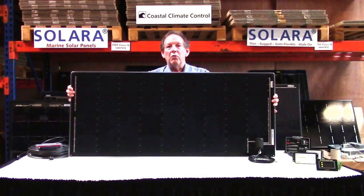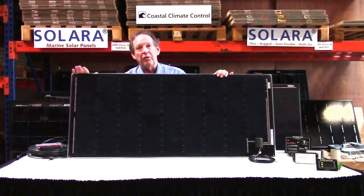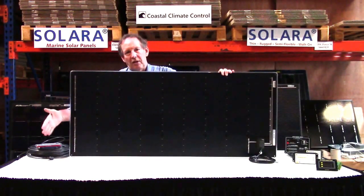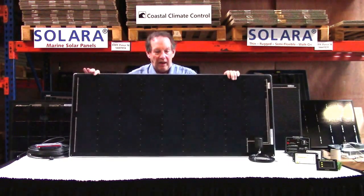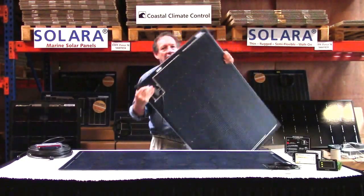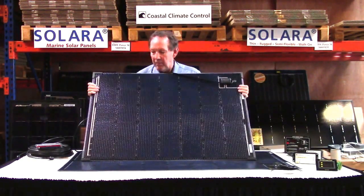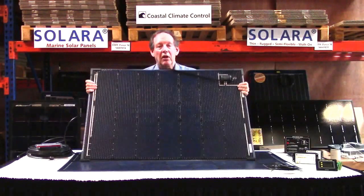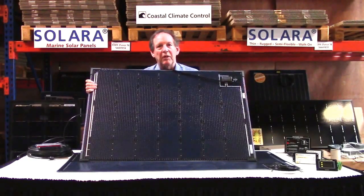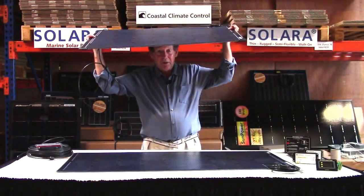This is the 120 watt; we now have a 140 watt which is two cells longer — 10 inches longer. This one is 49 inches by 21.3 inches; the 140 watt is the same width of 21.3 but 10 inches longer at 59 inches. We also have a third one in the collection — the 116 watt — which is a little bit wider and fits nicely into a lot of installations for a multiple panel setup. This one has a stainless steel backing plate, making it a couple of pounds heavier, but still has the same durability and bendability for installations.